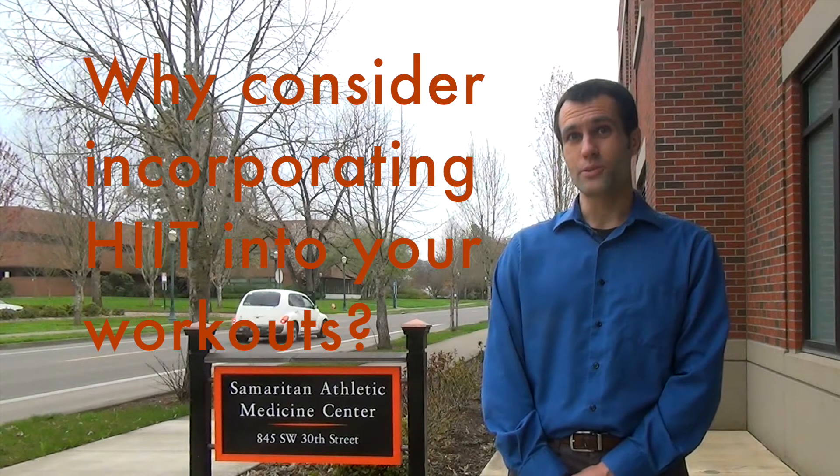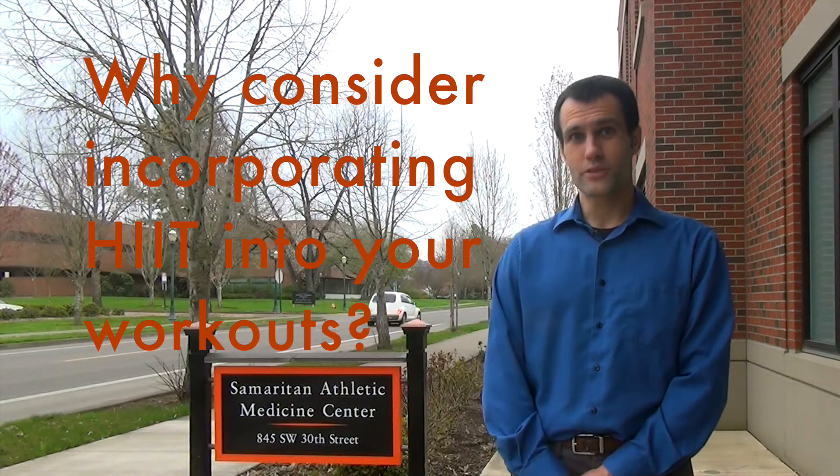Incorporating HIT into a personal workout can be a very effective choice for trying to improve adaptations. What we mean by that is if someone is not achieving their goals in a time that they'd like, perhaps look at the intensity, and if you increase the intensity using HIT you might be able to achieve your personal goals better.